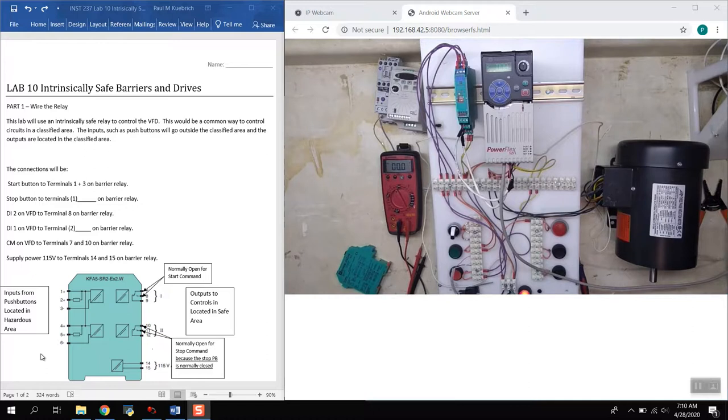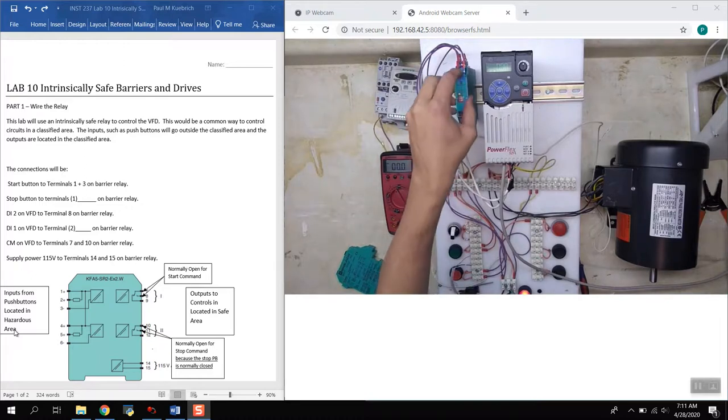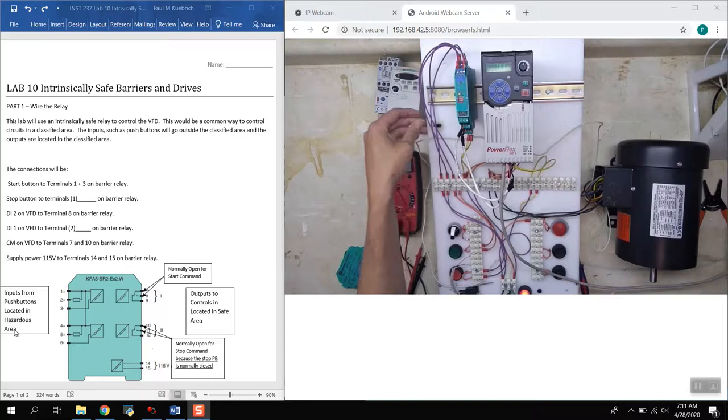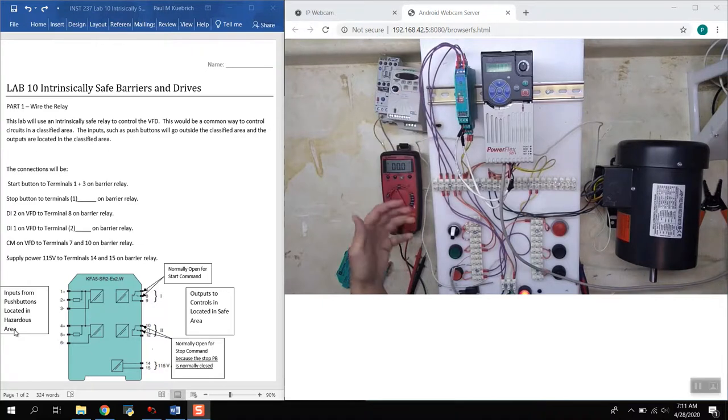The one we have wired up for this lab is shown right here. We have inputs from the start and stop push buttons, which can be located in a hazardous area — meaning it can have a combustible or flammable atmosphere. This barrier limits the amount of current going to it so there's not enough electrical energy to ignite that atmosphere in case of an open circuit, short circuit, arc, or spark that would normally cause an explosion.